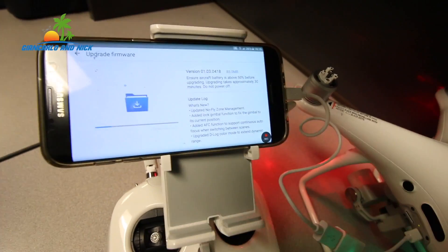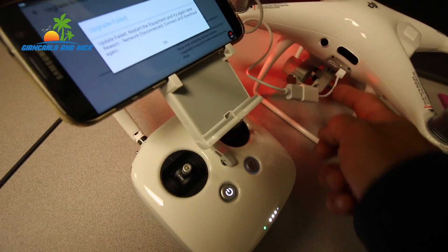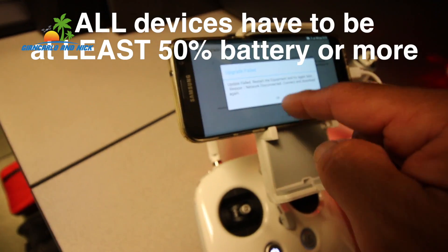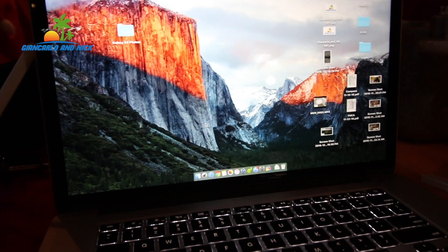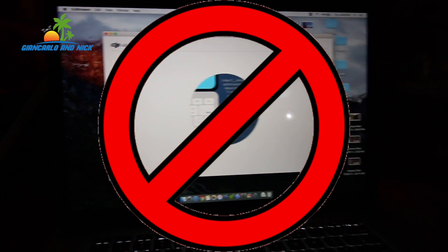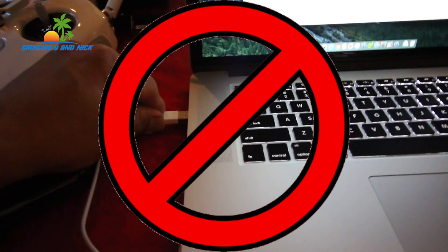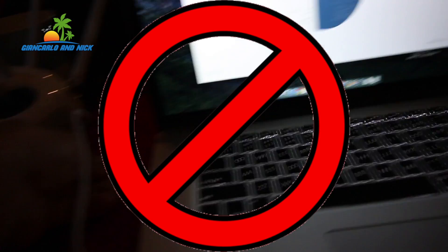At that point all cables are connected and it should start downloading the update, although I've run into some problems sometimes. One of the things to note when updating your firmware is you have to make sure that everything is at least 50% battery. Another method is to connect your Phantom 4 Pro to your MacBook Pro or Mac laptop with the DJI Assistant app and upgrade the firmware that way, although I've been disappointed because it often fails to complete the update.